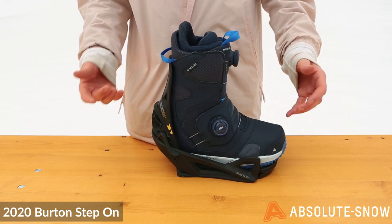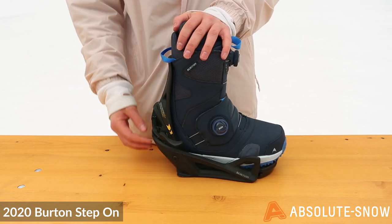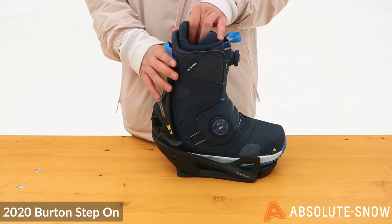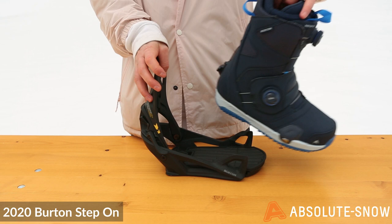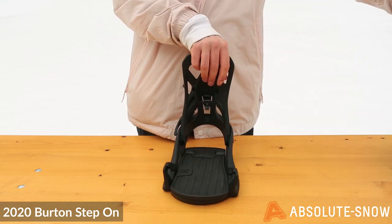How it works is super simple. To take your foot out, you initiate the lever, which means your foot is ready to come out. You take your heel out first, then it comes out and twists your toe. It really is that simple.